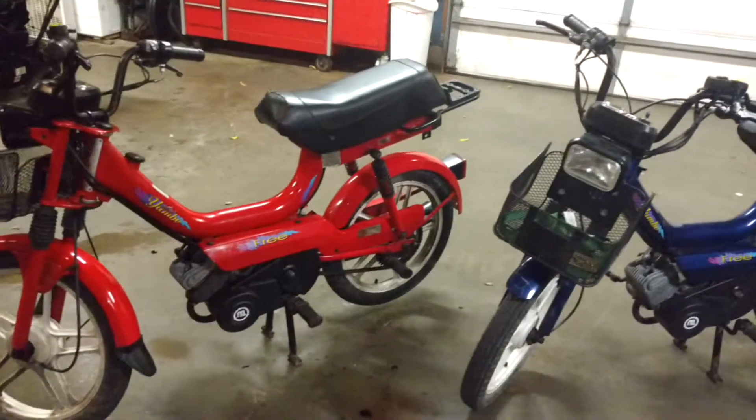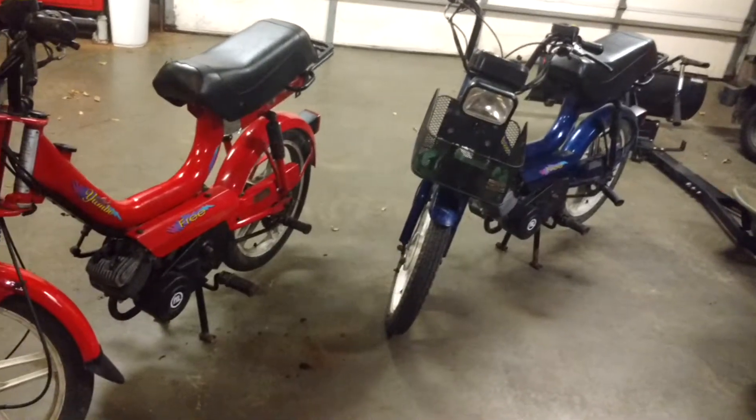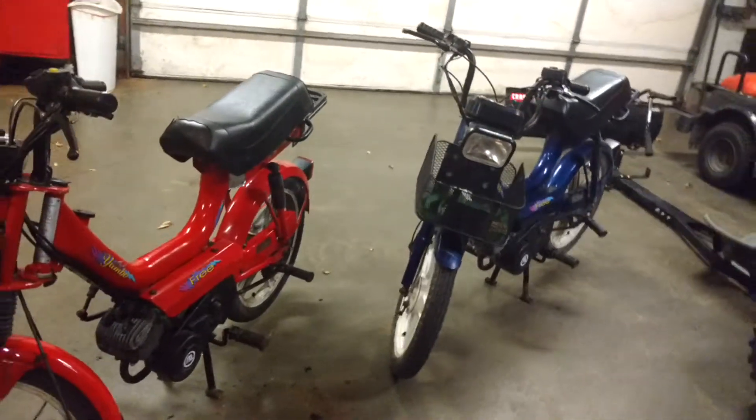How's it going guys, CrazyBuilder141 here. And today I'm going to show you my new mopeds that I just bought today at the Douglas Swap Meet, or the Grass Dray.